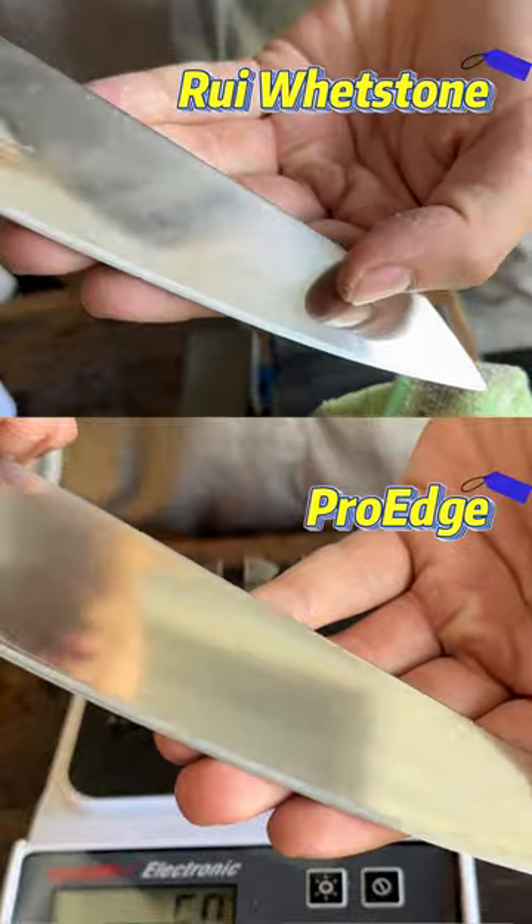Now you can see what the edge looks like with both methods. Stone is obviously more consistent because you are the one controlling it. If you're not right, it might not be as good, but it takes time to learn. Also, the edge is cleaner. With the Pro Edge, the edge doesn't look as clean, but man — that's sharp, because of the V created by the tungsten. Scary sharp.